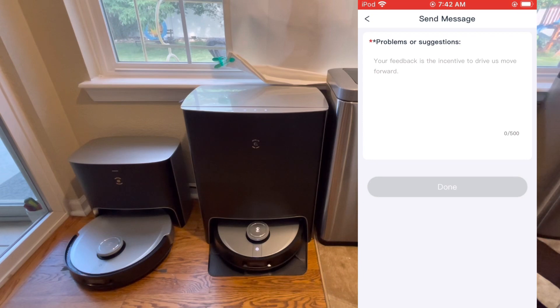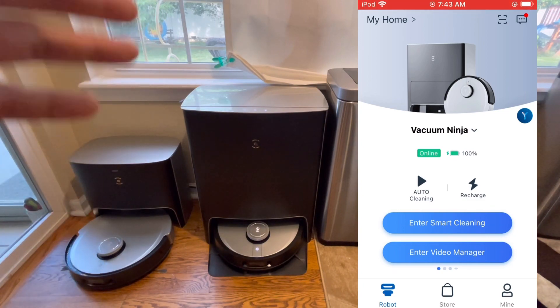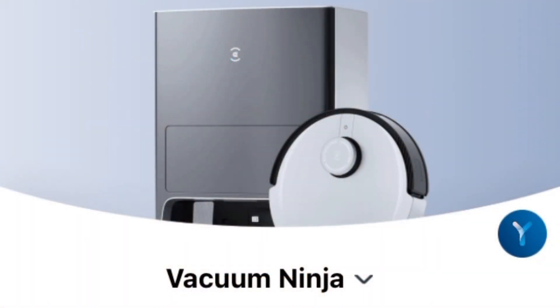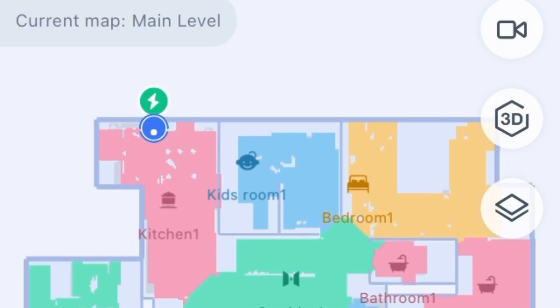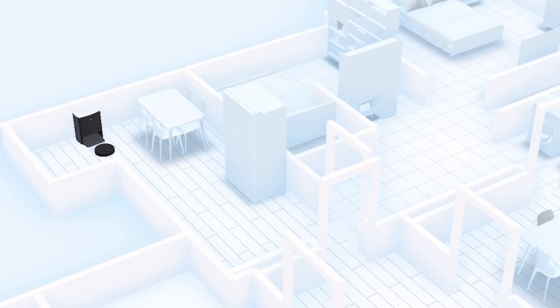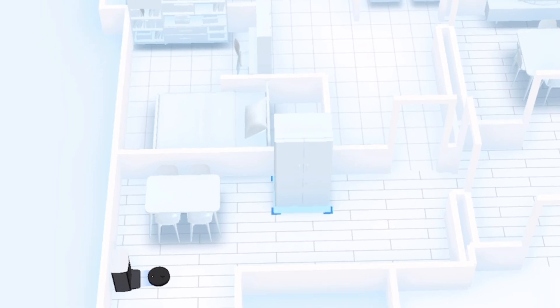Jumping back to the main menu — many of these higher-end robot vacuums offer a lot beyond just basic mapping. They offer 3D mapping and interesting features like scheduling specific rooms to clean, room-by-room cleaning in a set order, different vacuum power levels per room, and even different mopping levels per room. It takes some time to set everything up, but once you do, it's really nice.